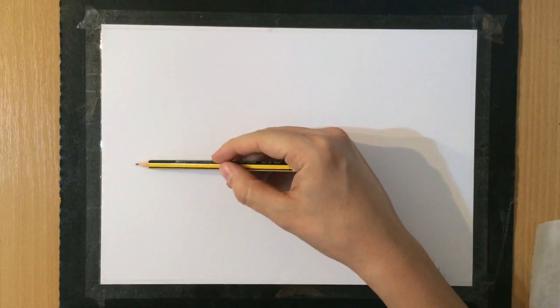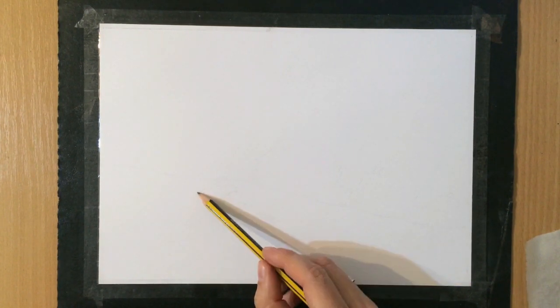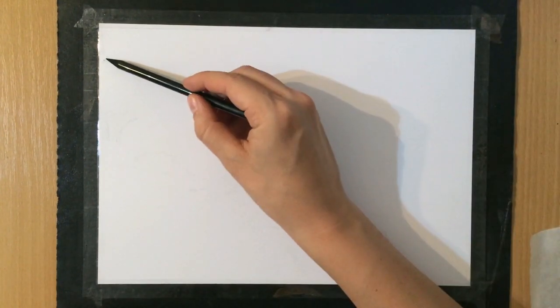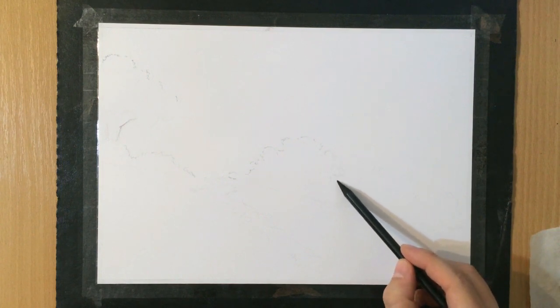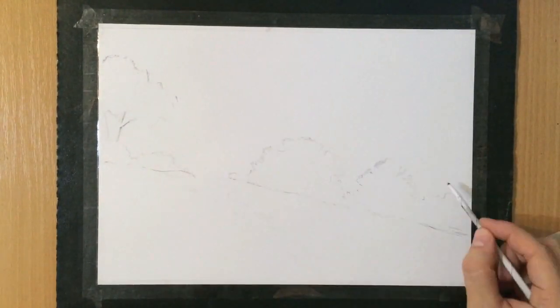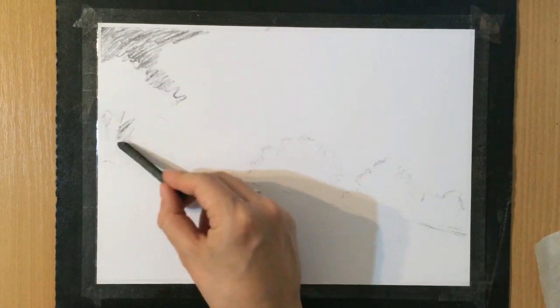The first thing as usual is the composition, so I'm using my graphite pencil to give myself a rough idea of where everything is going to be — where I'm going to place the elements. I decide to put the hill, or the line of that hill, around the halfway point of my paper, slanting slightly to one side, and I'm going to put some trees there. Right now I'm just creating some rough shapes in the background which will later hopefully become trees, and now I've grabbed a vine charcoal stick to shade the sky.